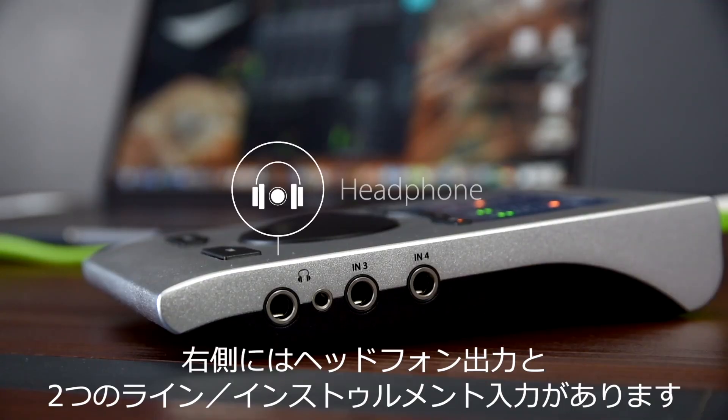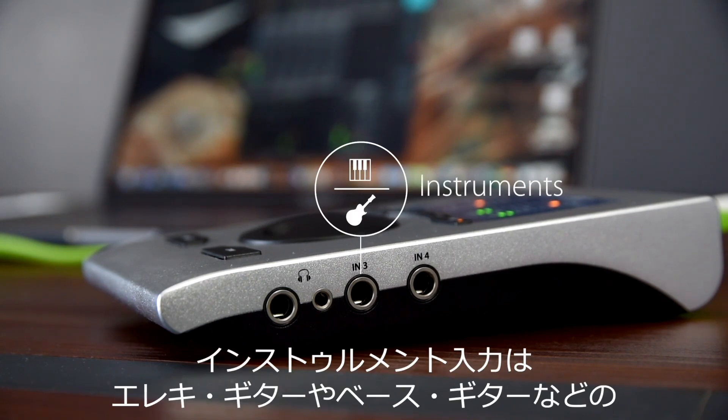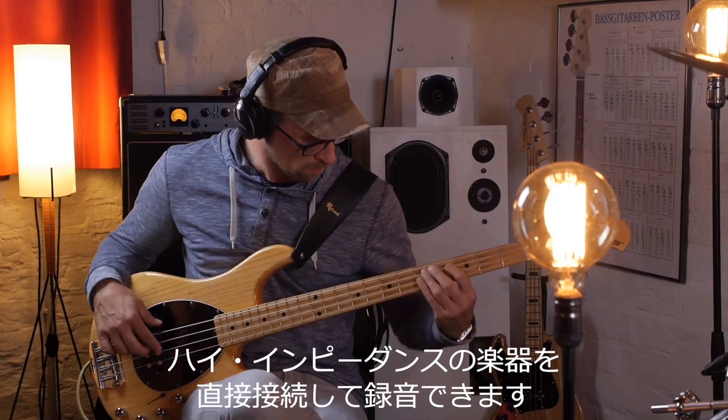On the right hand side are the headphone jacks and also the two instrument inputs. The instrument inputs offer high impedance for recording electric guitar or bass guitar directly.